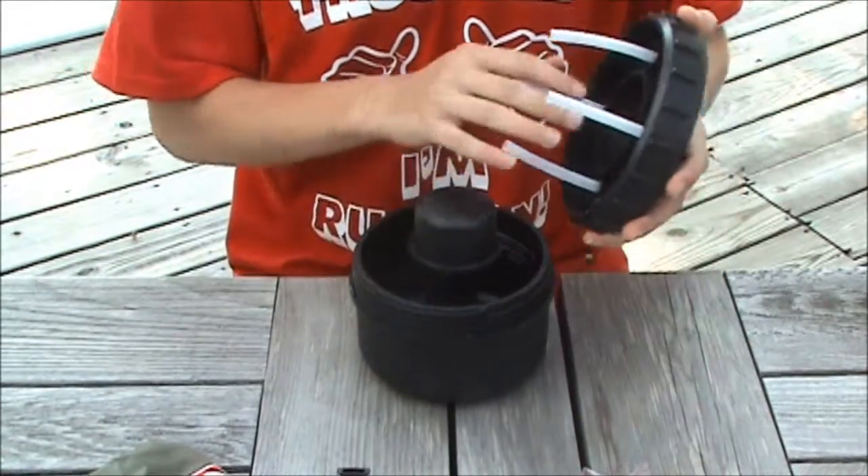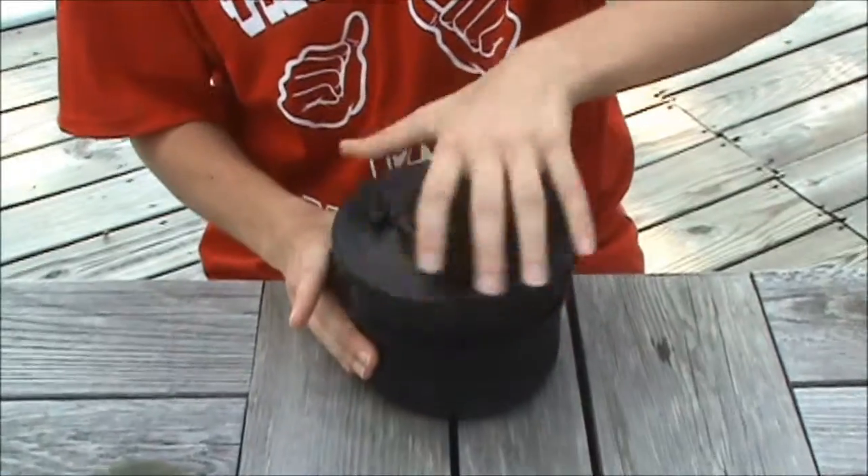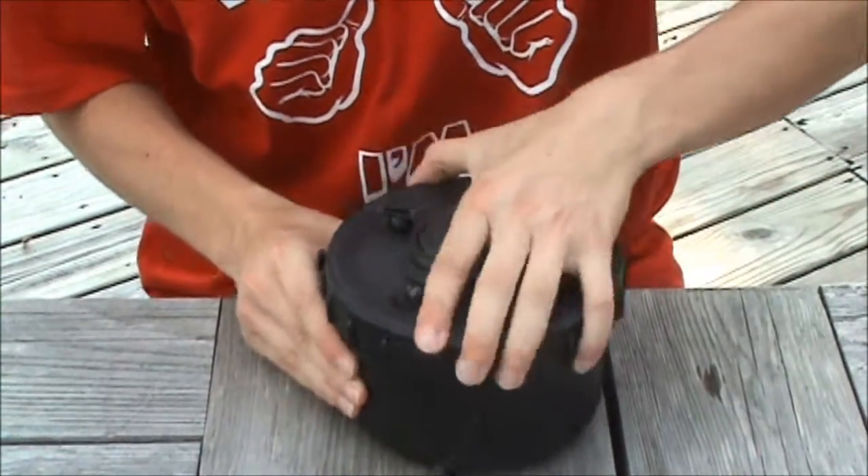Opening it up, you're going to notice not a lot of parts — nothing to really lose. No small parts besides the water nozzle. Pretty much it.